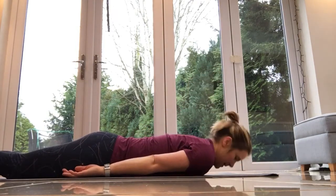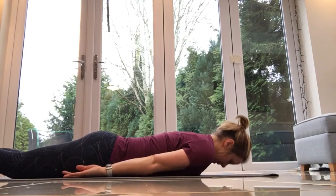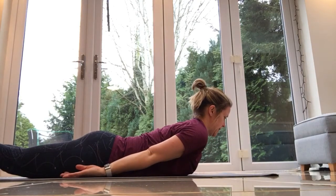This is back raises, so there's three levels here. You've got the hardest option with your hands out in front of you, the middle option with your hands by your ears, and the easiest option with your hands by your side. I'll start with the easiest — arms by your side and you're just gonna lift your chest off the floor.